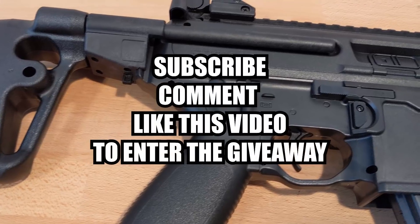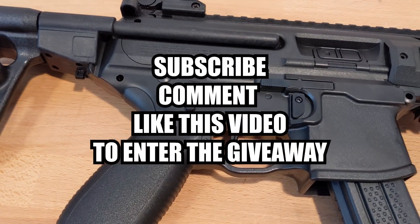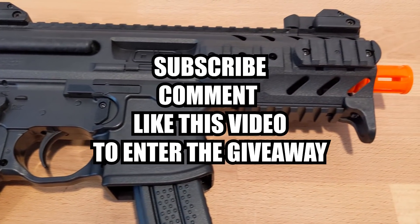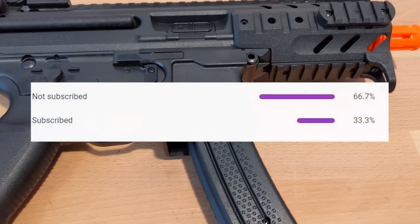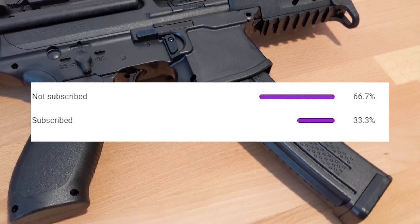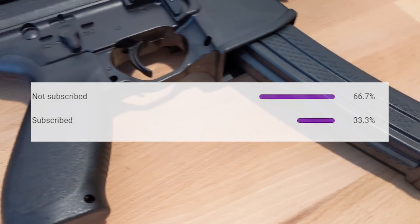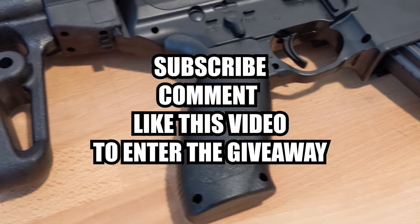I'll be giving this gun away to one lucky subscriber. To enter, subscribe to my channel, like, and comment on this video. Let me know what airsoft gun you want me to review next. Also, I noticed that only 66% of you watching this are not subscribed, so make sure you subscribe to my channel so that you know when all my giveaways and gameplays come out.